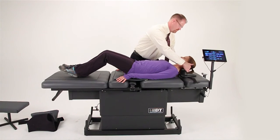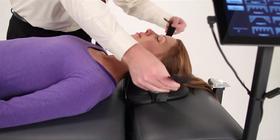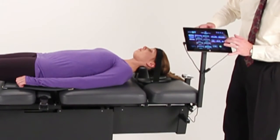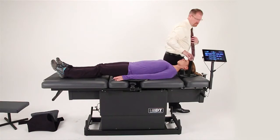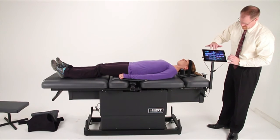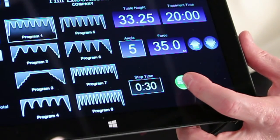Position the patient comfortably into the cervical capture. Gently pull down on the shoulders and then secure the head strap as shown. The cervical cushion also tilts to target the lower discs and to take pressure off of the posterior disc region. Once your patient is in position, choose cervical from the treatment buttons, enter the treatment settings appropriate to a cervical decompression treatment, and when ready, press start.